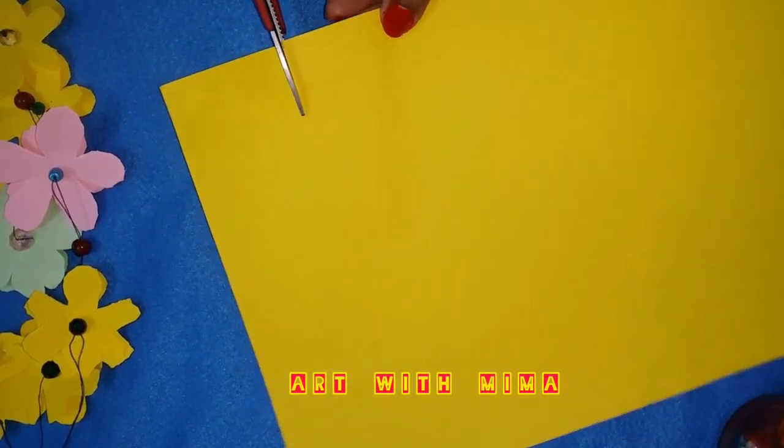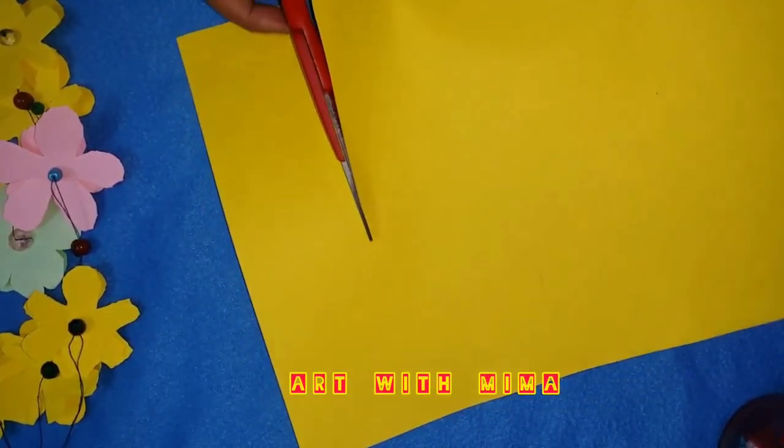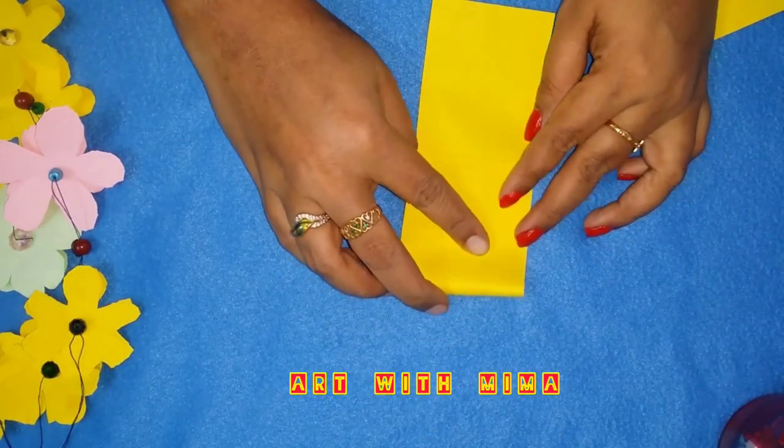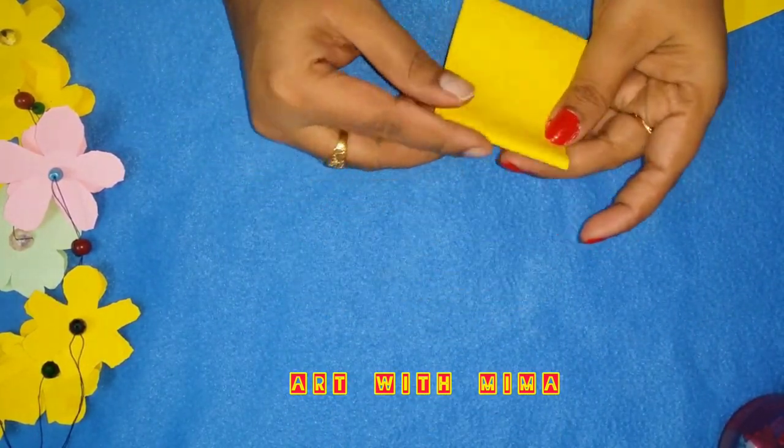Hello, I am going to use a paper floor. This is a very easy floor. It is a very colorful paper. I am going to use this as pink, red, blue.